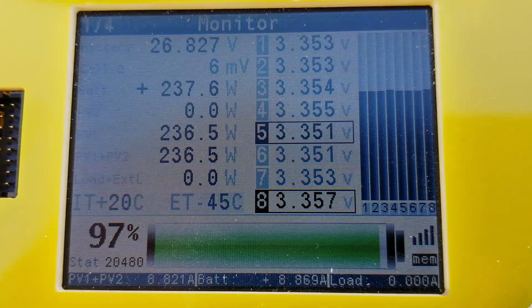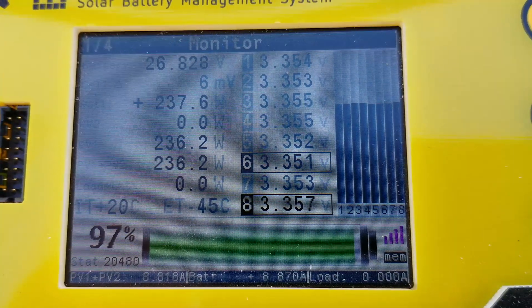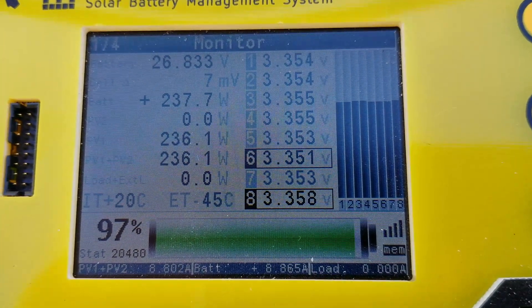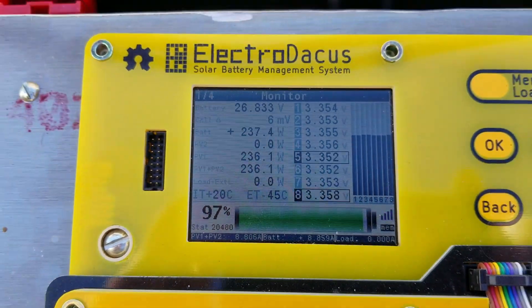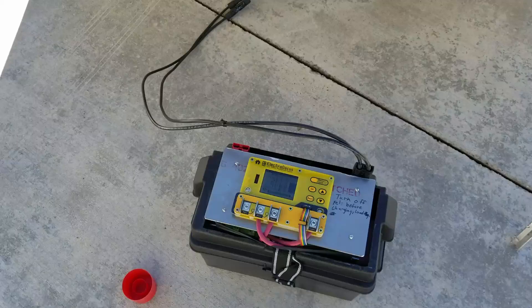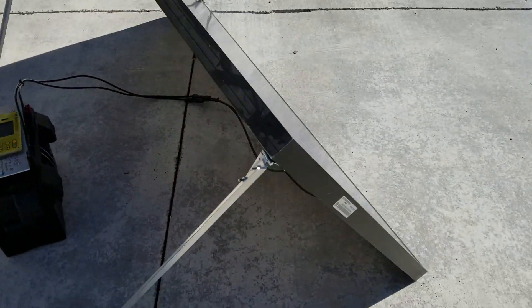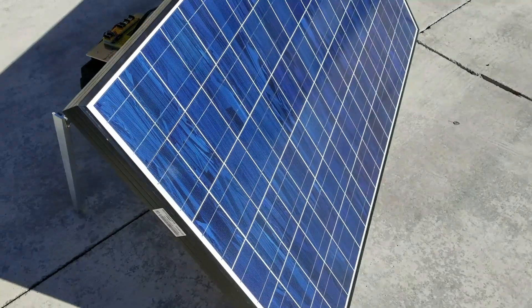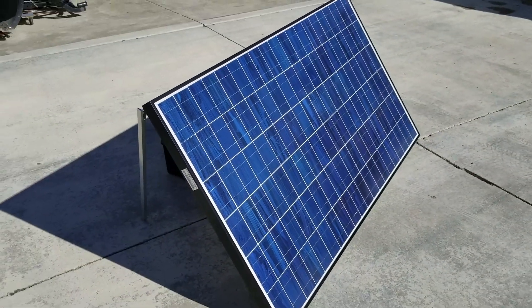Just a quick video about how efficient the SBMS 120 is compared to a PWM charger — 237 watts. This panel is only rated at 225 watts. Yeah, it's cool, it's about freezing, but still more power than what the panel is rated for.